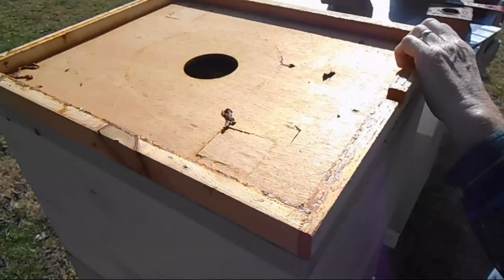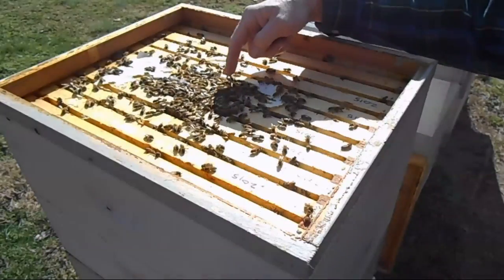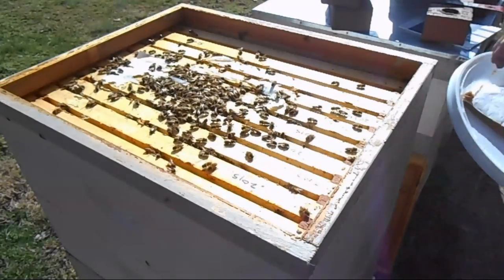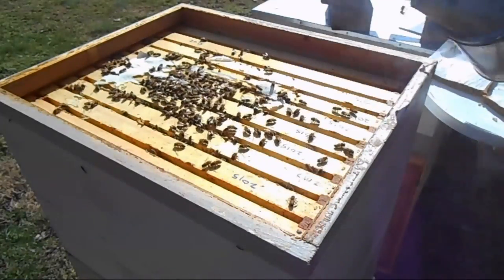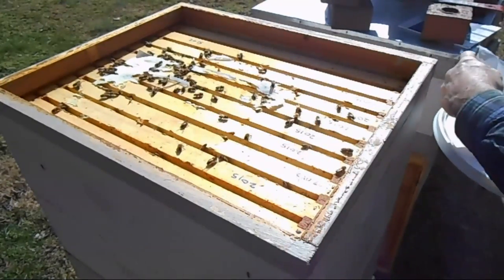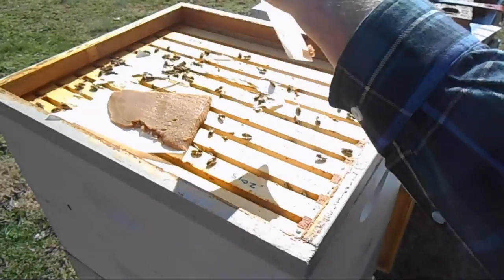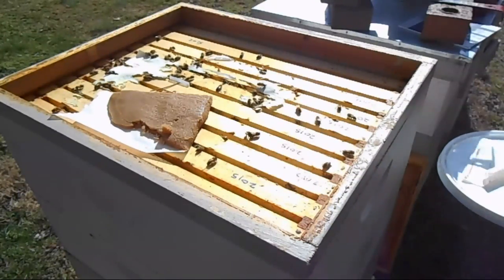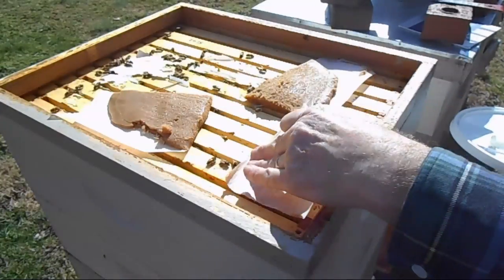Now we're opening up the hive that was very aggressive. I requeened it and look how nice and gentle they look — they're just not bothering anybody. Let's go ahead and put a protein patty on here. I'm going to put two of these, let me smoke them so they can get off the frames. Hopefully that will do them for a while.